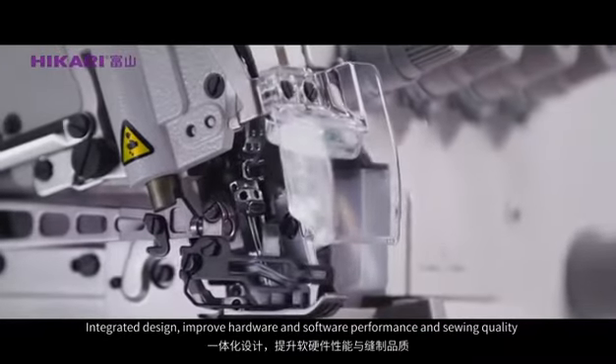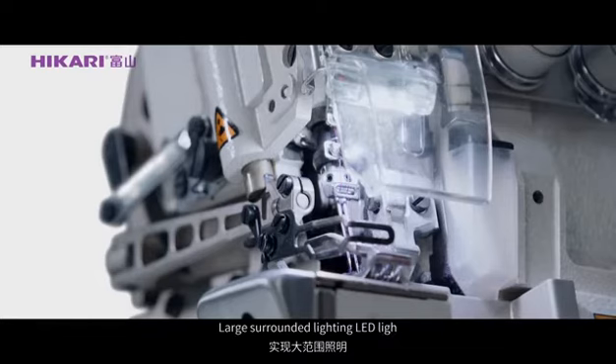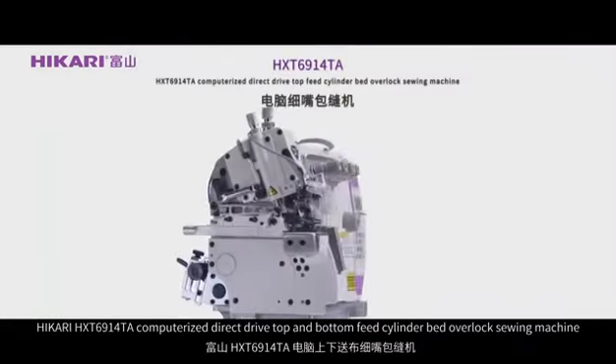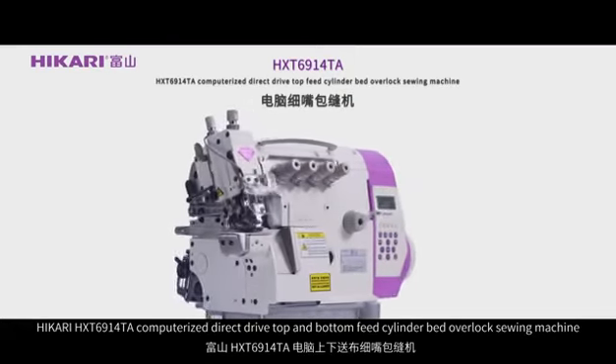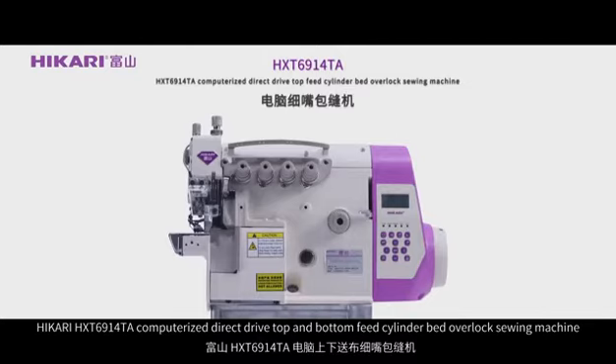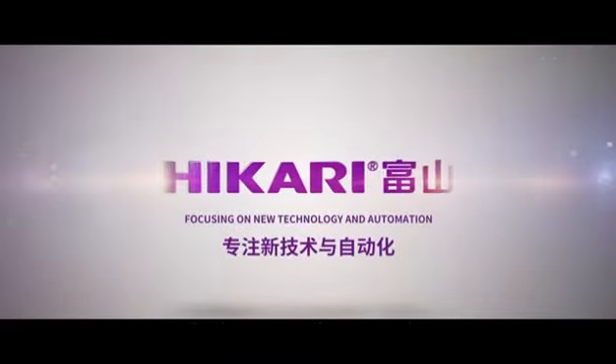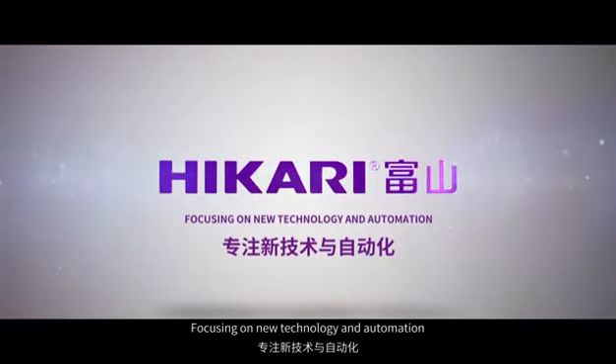Integrated design improves hardware and software performance and sewing quality, with LED large surrounding lighting. Hikali HXT 6914 TA computerized direct drive top and bottom feet cylinder pad overlock sewing machine — Hikali, focusing on new technology and automation.